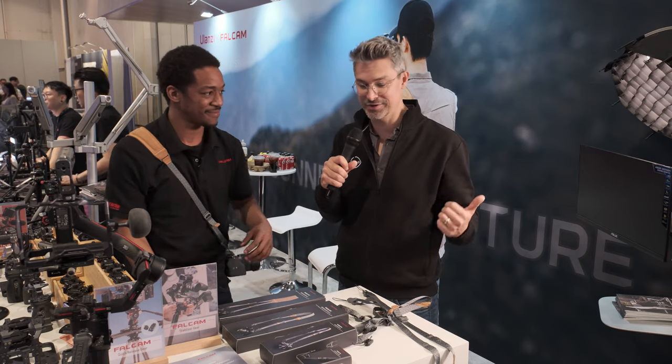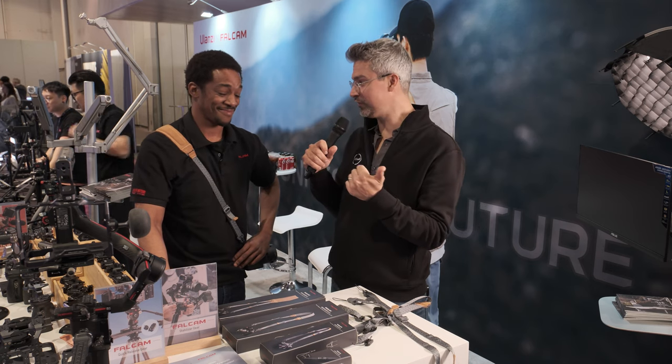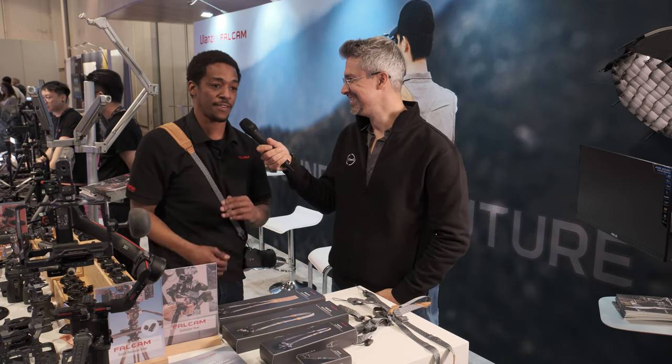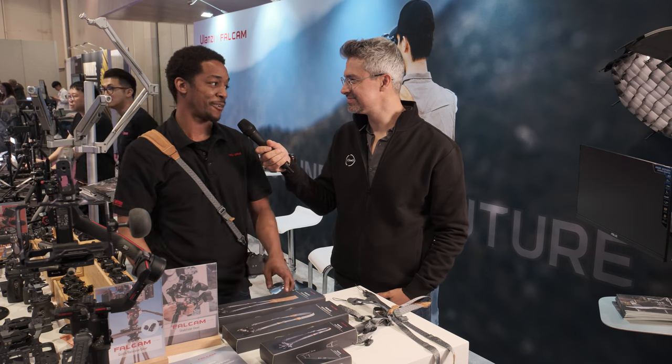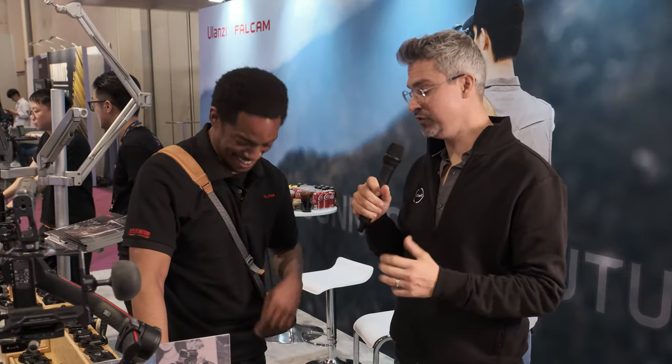If you like the gray, get these now. If you want to hold out — is it forest green you're talking? Yeah, kind of a forest green, like that old Polaroid green, which I love. So check those out. Taylor, thank you so much for showing me around these camera straps today. Stay tuned for more coverage here at NAB 2023, but that's it for us at the Falcam booth. Thanks guys.